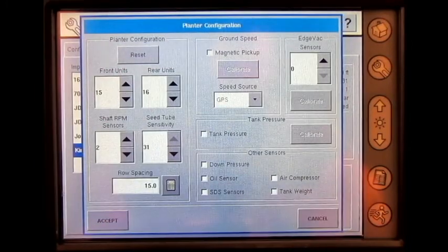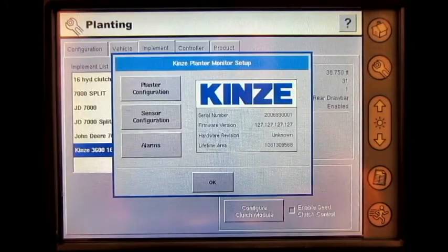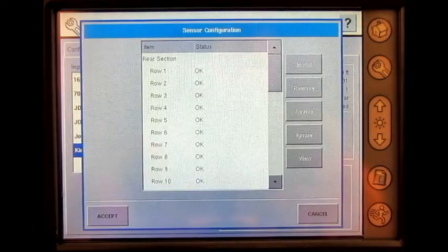Then we can press accept again. Under the Kinsey planter sensor configuration screen, the operator can remove a sensor, revive a sensor, ignore sensor, view the sensor, and accept the sensor. Once complete, press accept.